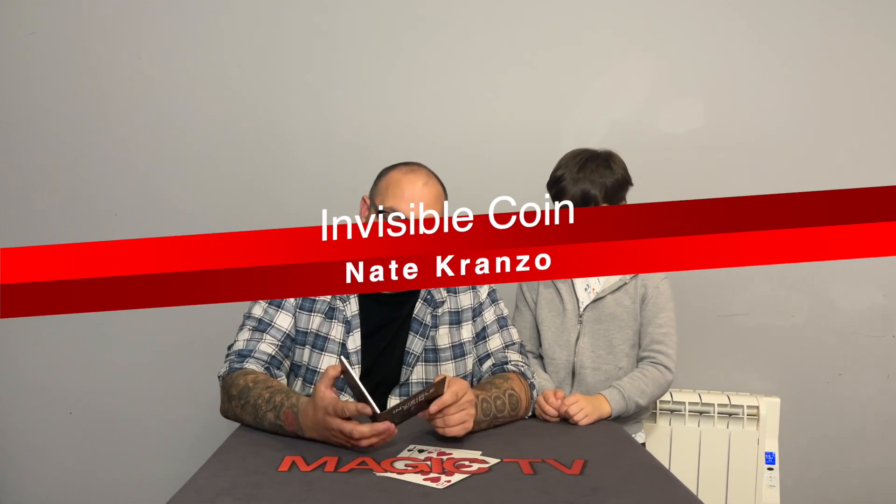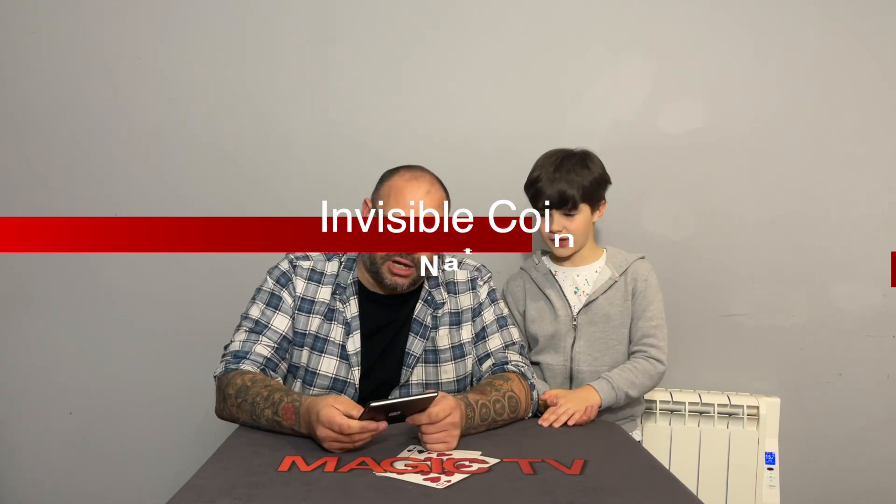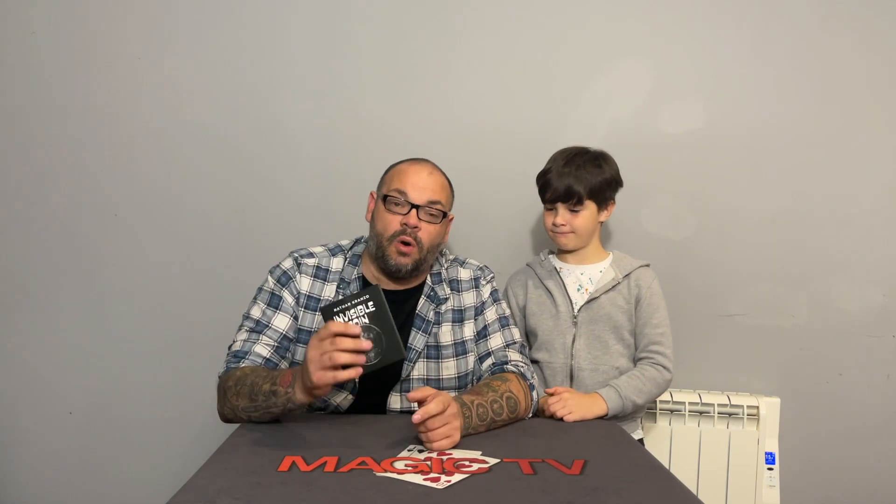The first trick we have is Nate Cranzo's Invisible Coin by P3 Magic, by Penguin Magic. This is only a 15-minute download — that's all it needs to be. When I saw it, I was like, man, I used to do that years ago when I was about 18 or 19 and first got into magic. Nate talks about the history behind this prop and how he's been given permission to market it again.